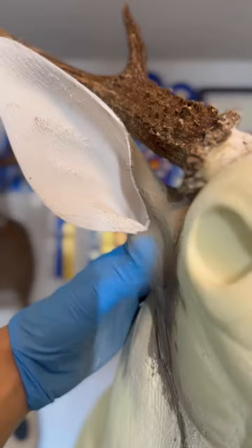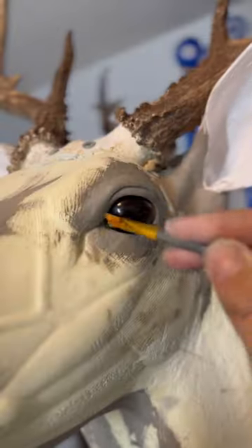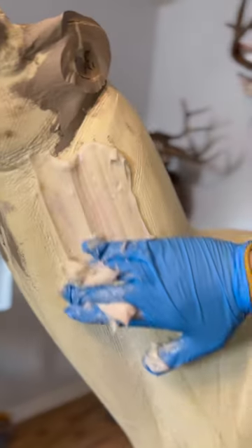Next I'm going to add some ears and sculpt those in with clay, and then I'm going to take some glass eyes and sculpt those in as well. Now that the clay work is done, I'm going to remove the skull cap and antlers from the mannequin, and then I'm going to use fishing line to remove the ears.